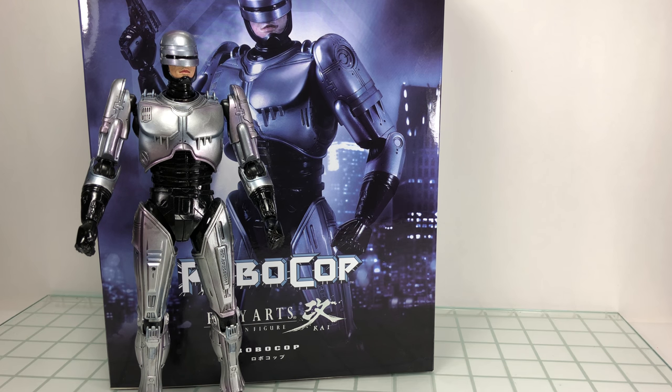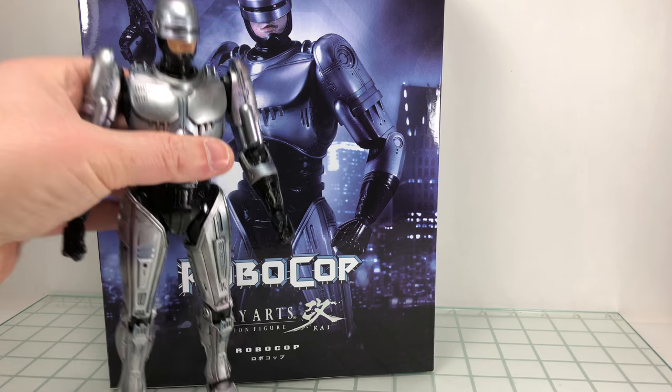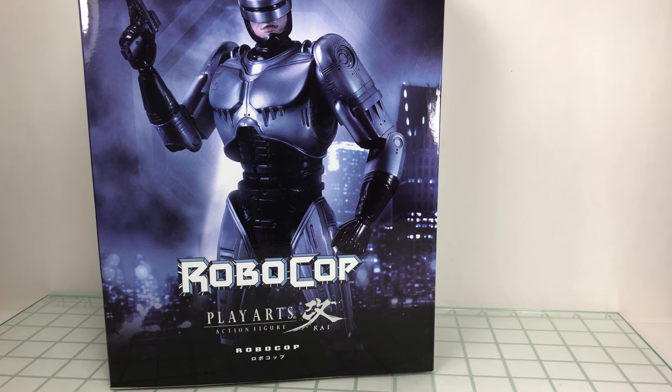It's really a great figure — a lot of good things about it, some negatives, but it's mainly positive. Before we get into the figure itself, let's take a look at the box, because I like looking at the boxes, especially the ones that have the window flap.